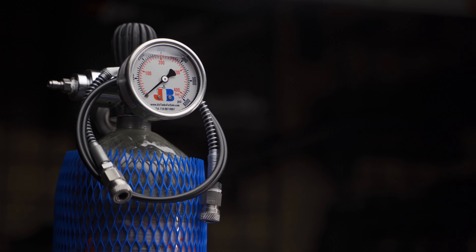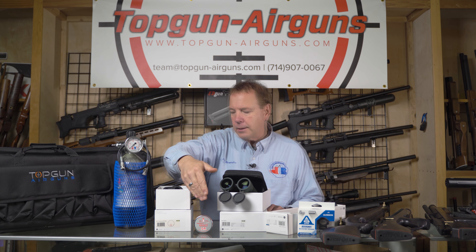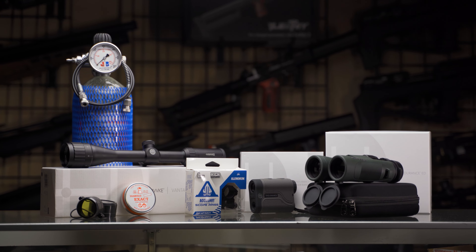American made — 114 cubic inches, 20 cubic feet, 4500 PSI tank. It'll give you a number of fills and a number of shots. Also included are the JSB pellets and the Top Gun Airgun case. So that's everything you need to go shooting right off the bat.